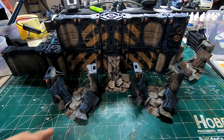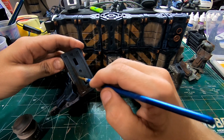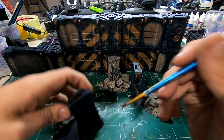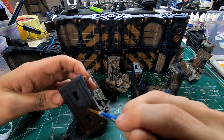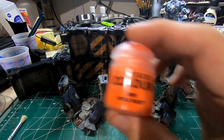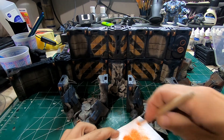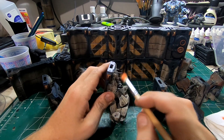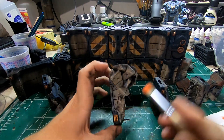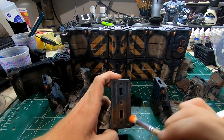Next I'm going to apply some Typhus Corrosion — basically putting that mostly around the bottom with a few specks at the top. Then I'll come through with Ryza Rust and give it a dry brush over top of all of the rusty metal parts and the rebar, making sure I'm pulling the paint against those panels, going in the opposite direction of the lines I'm trying to hit.